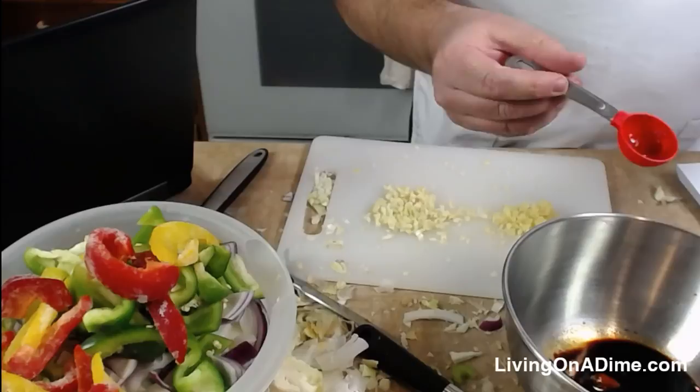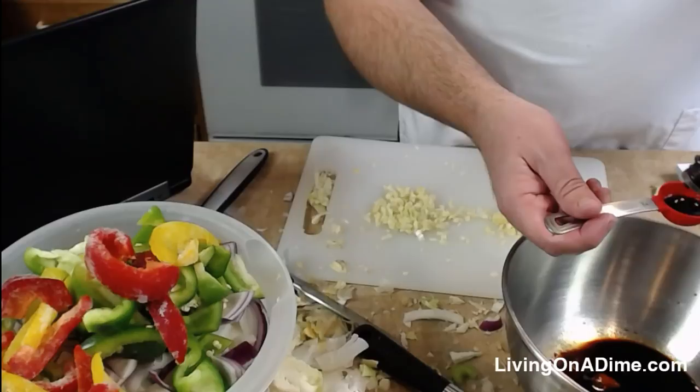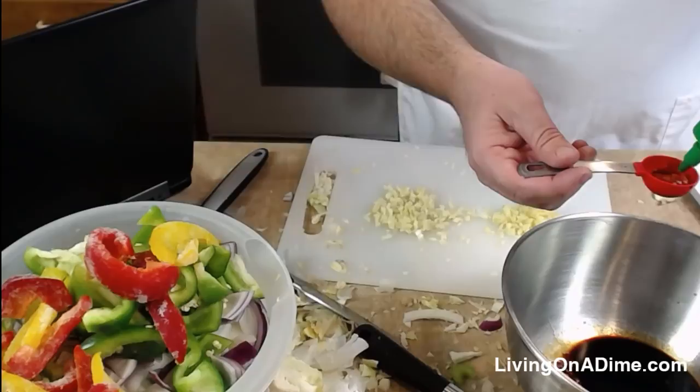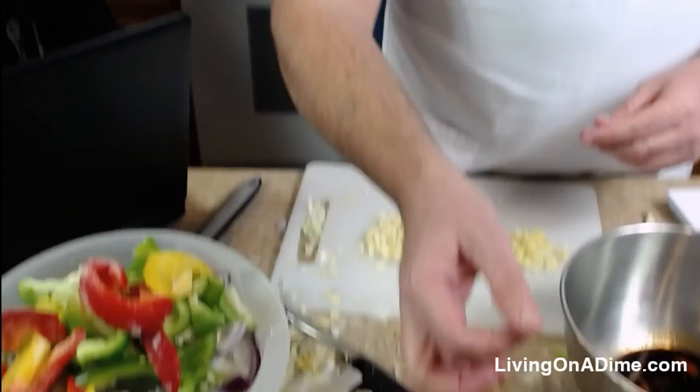I used a little bit more vegetables than called for, so I want to match the sauce proportionally. I've made stir fry before, but typically using a pre-made sauce. Interestingly, Heidi mentioned that instead of cutting everything for egg rolls she bought coleslaw mix at the store — smart, and still cheaper than eating out.